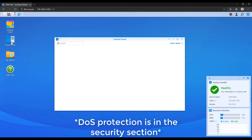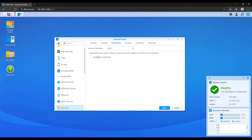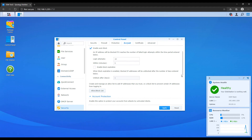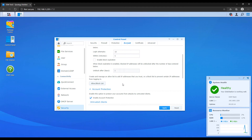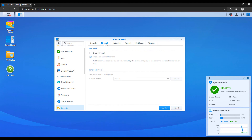While you're in the network section, it's also a good idea to enable denial of service protection — you'll have to do that for every network interface you have. The next thing is to configure auto block. Go to the control panel and security, then click account, and enable both auto block and account protection. Auto block will block an IP address if someone has 10 failed login attempts within five minutes. Account protection works similarly — they're somewhat redundant, but it doesn't hurt to keep both on.